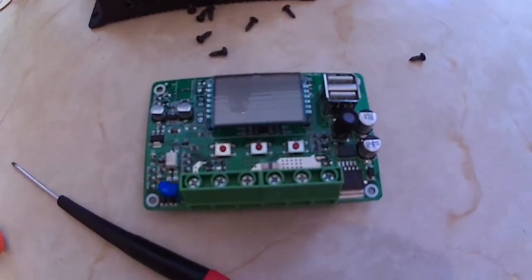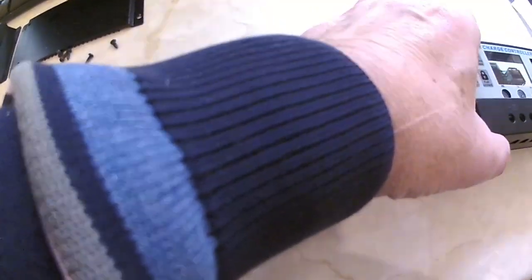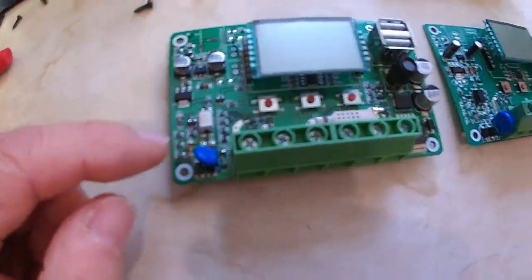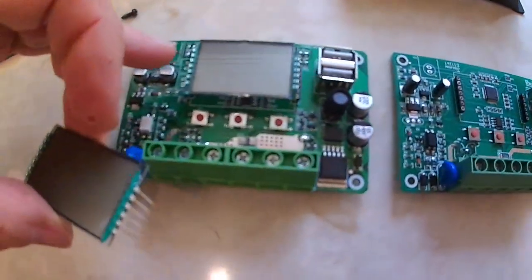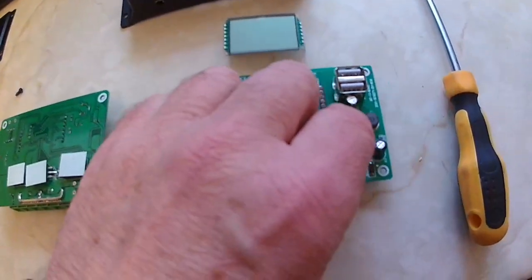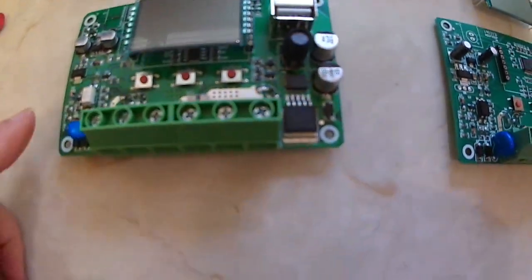I brought them back and took them apart. Although they've got different circuitry, you can see side by side there are different capacitors - that side's pretty much the same but this side is definitely different. So what I've done is take the faulty display out of this one and swap it with that one, and it works. So although they're different, I was able to make one good one.